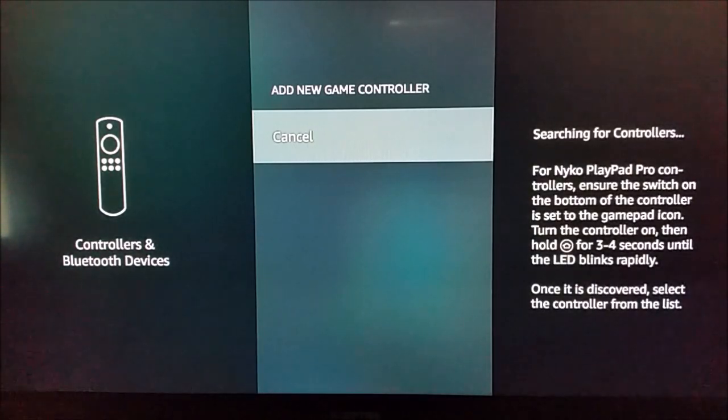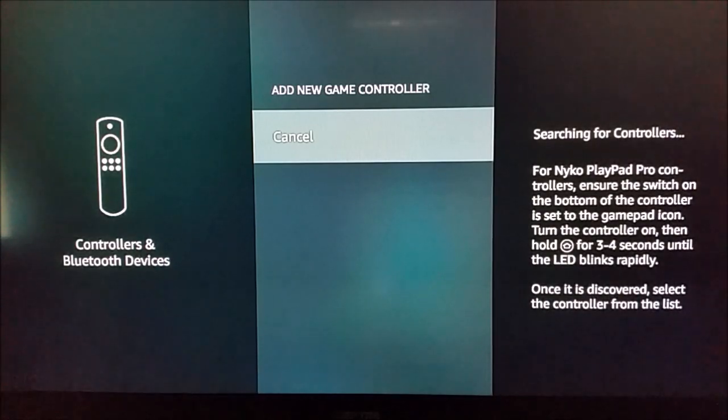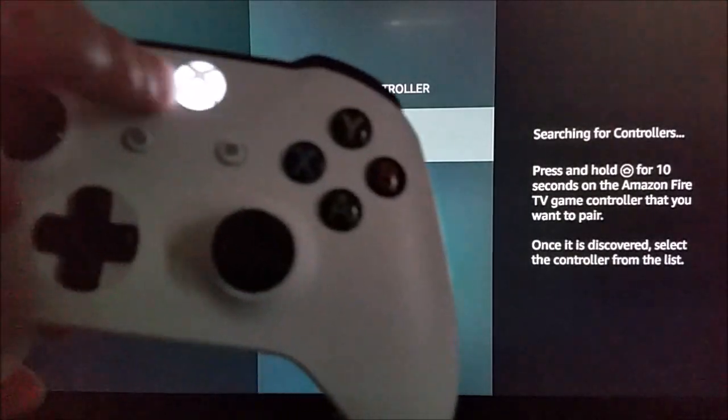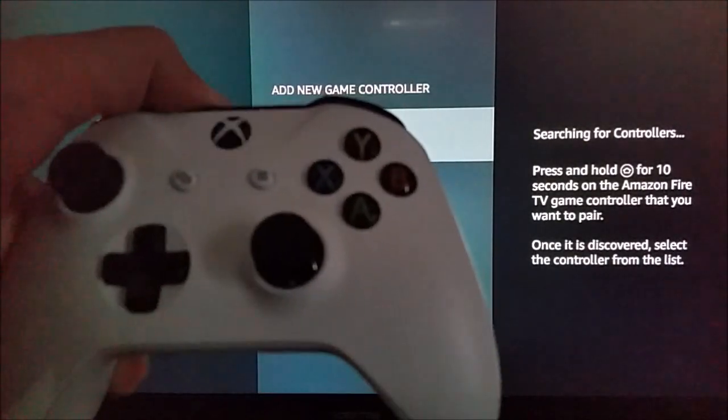Depending on which device you have, this is going to be different. If you have the Amazon branded controller, it should just look like the home button you see on your Alexa voice remote. I'm going to be doing it with a different Bluetooth controller — the Xbox One controller — so I'll hold down what is essentially the home button, that little Xbox button.